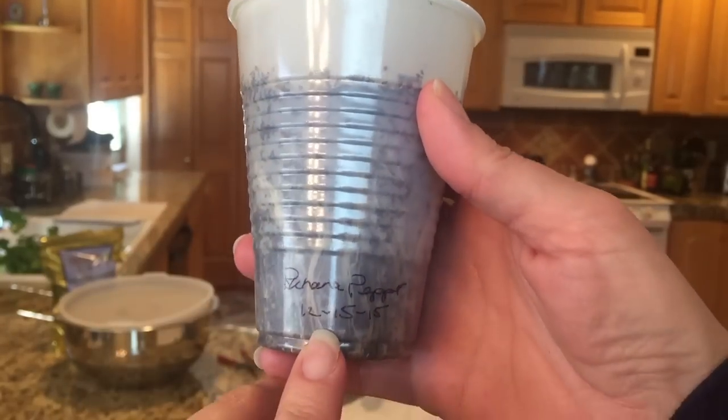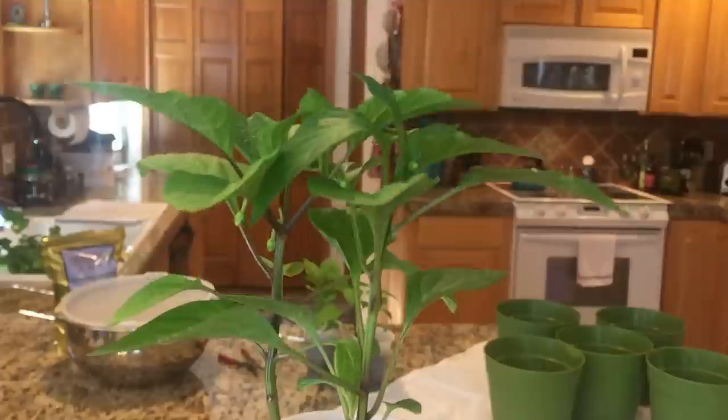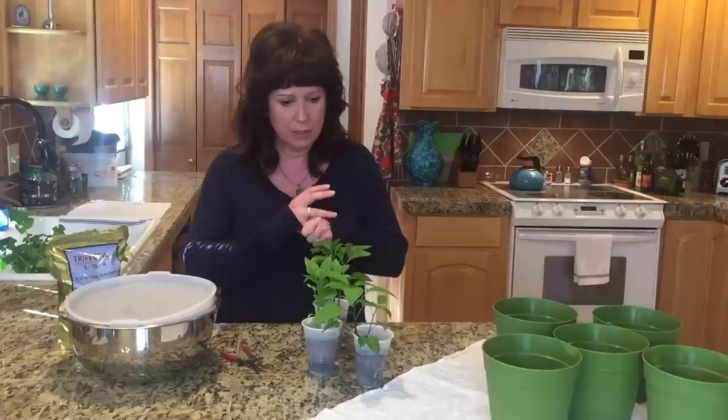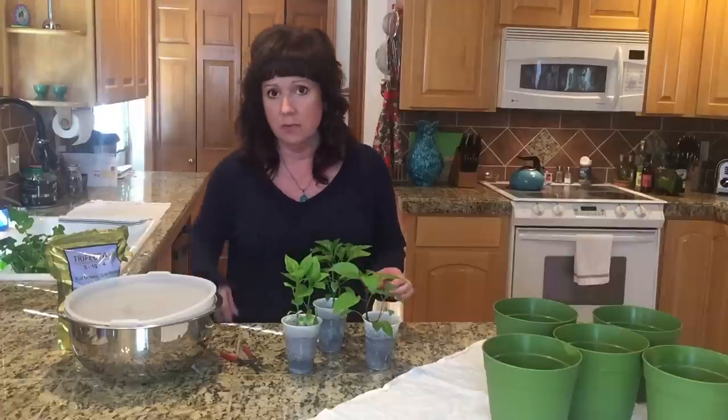These were started on December 15th. Yep, they're slowpokes. So before I bring you in close for the close-up, I wanted to point out a few things to people who are new on the scene here, or new on the scene of gardening.